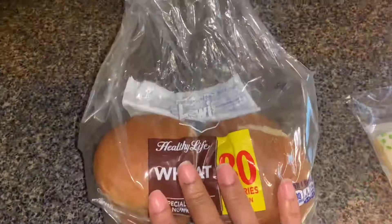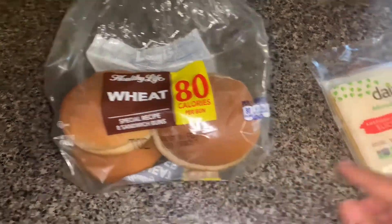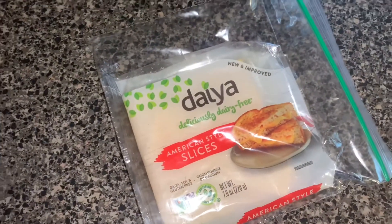I'm going to use this healthy life wheat bread and this diet cheese.